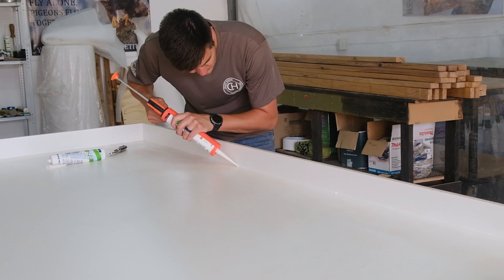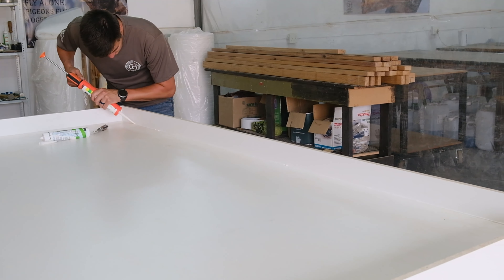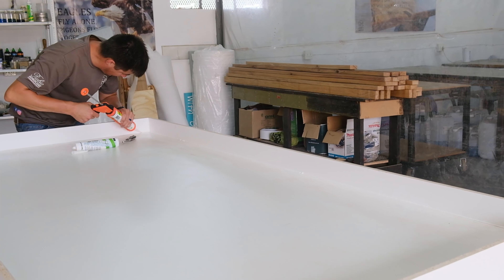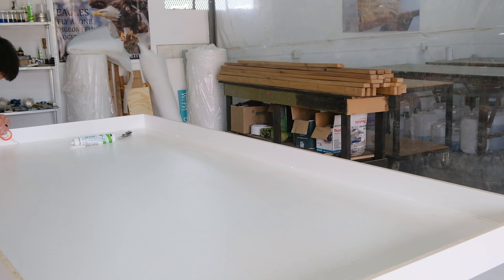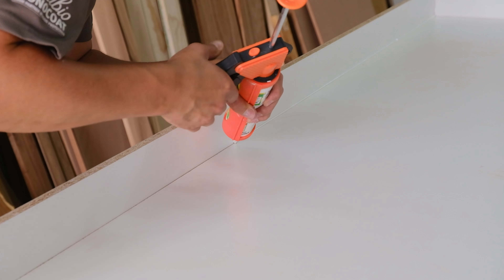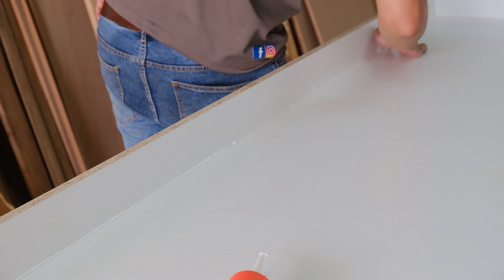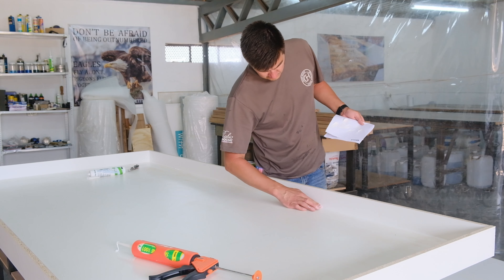The side panels must always be slightly higher than your slab. I'm applying silicone into the edges of the mold to prevent the epoxy from leaking out. And to make sure the epoxy is not going to stick to your mold, you have to use a wax release mold agent — that is a super critical step in this build.